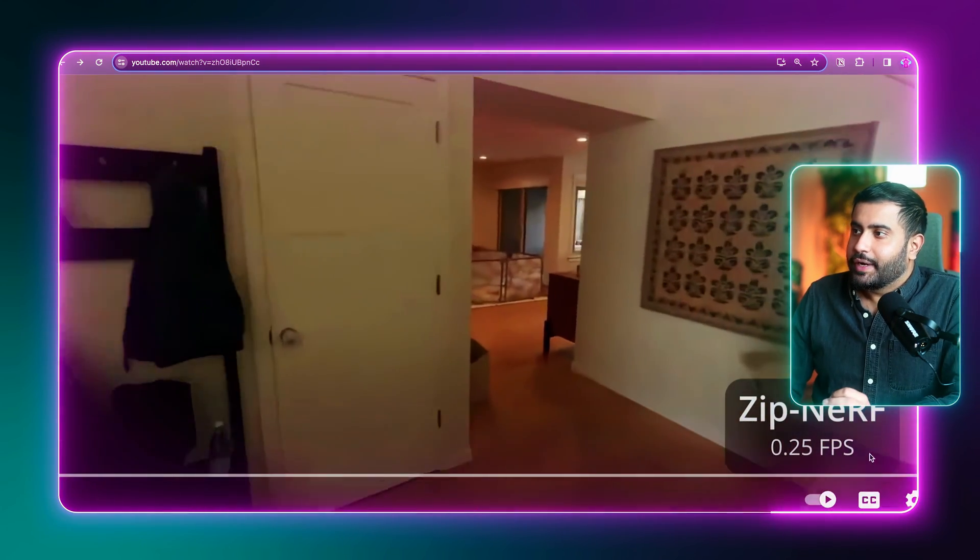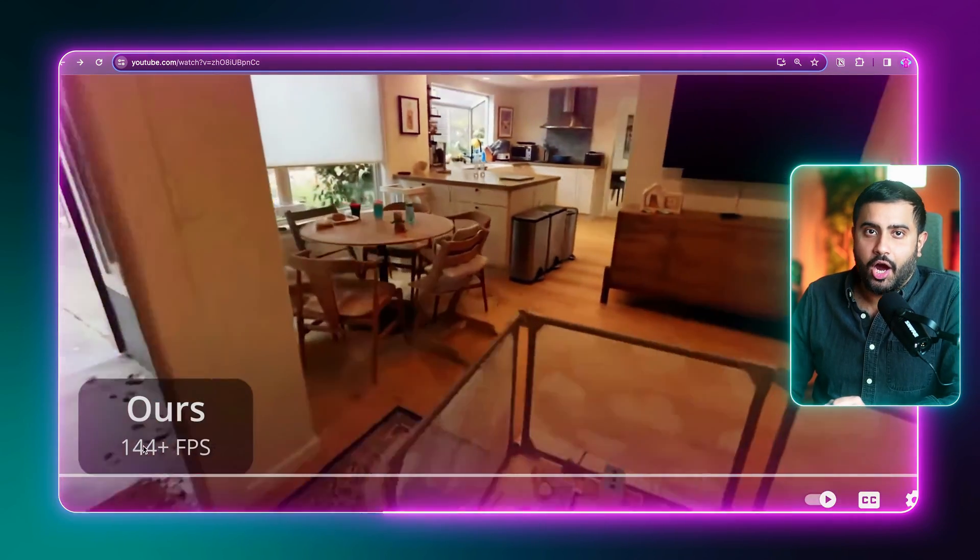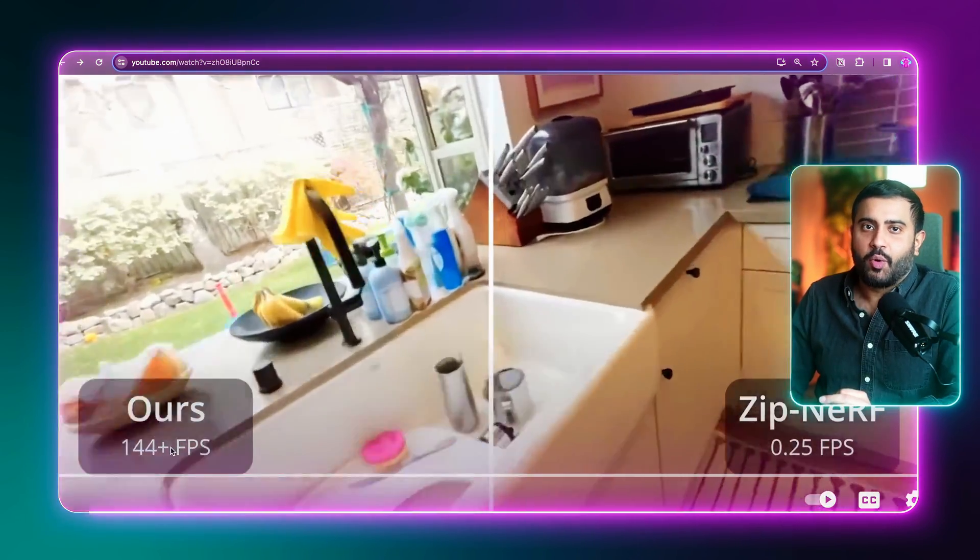Take a look at this. Where ZipNeRF is getting 0.25 frames per second in this scene, Smurf is getting 144-plus frames per second. Absolutely wild.